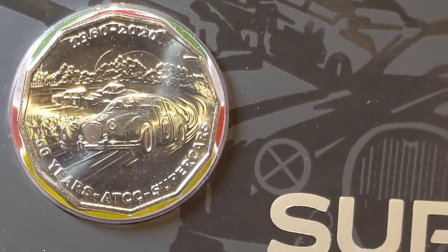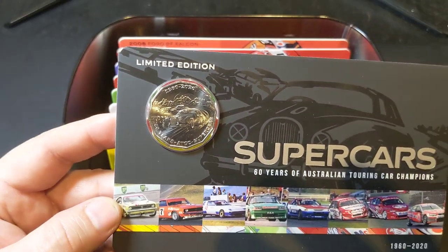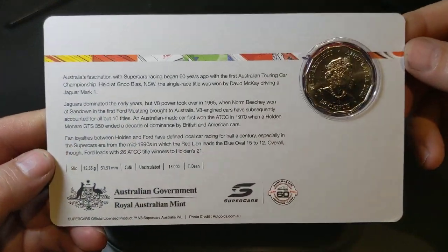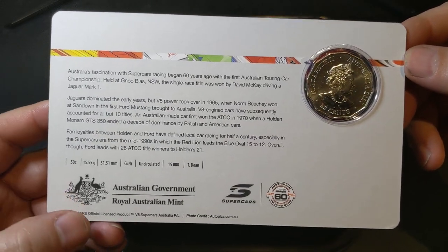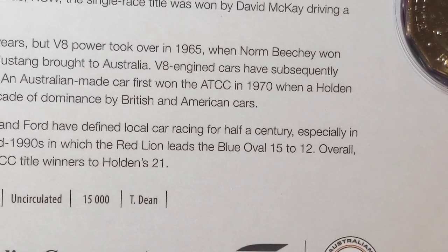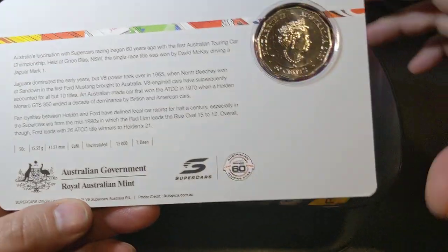There is a close-up of it. It's quite a nice coin — no colour. The rest of the coins do have colour. There's a little bit of information on the back there. It is limited to 15,000. So if you want the full set of nine coins, you must get the set.